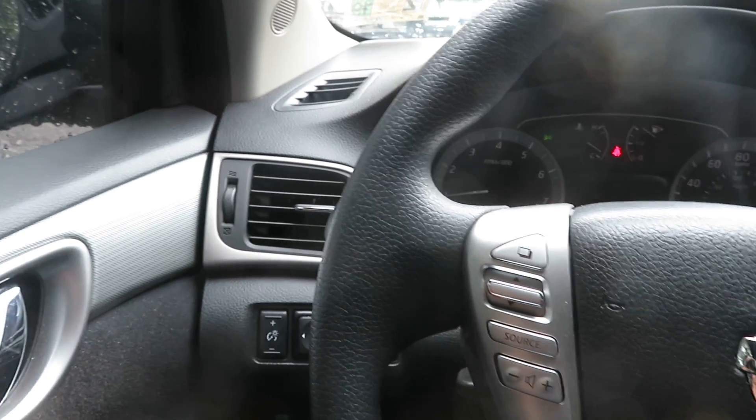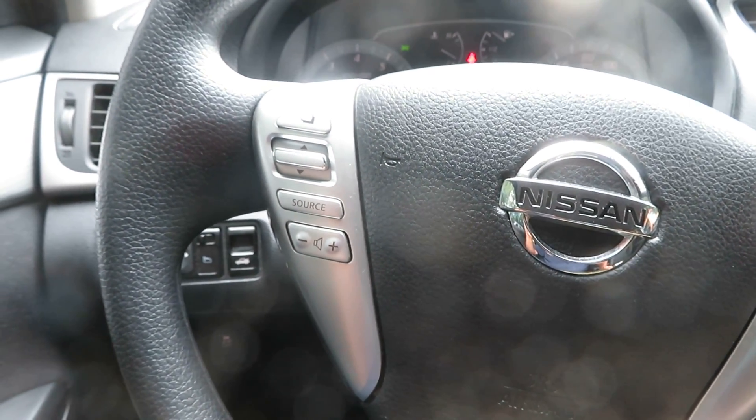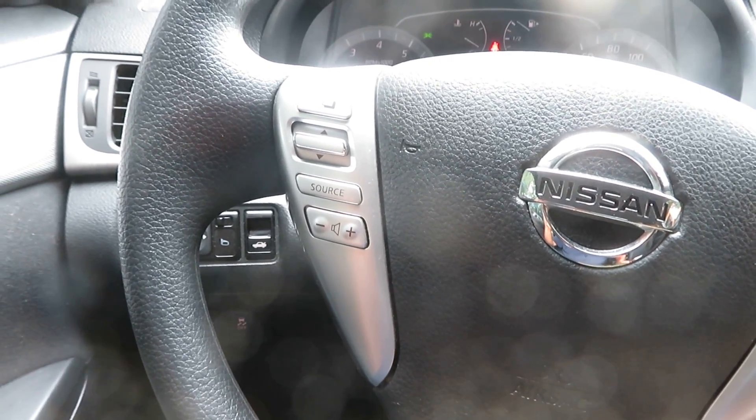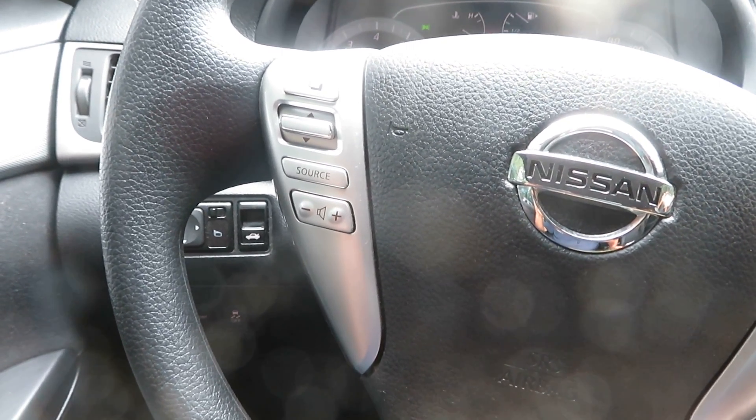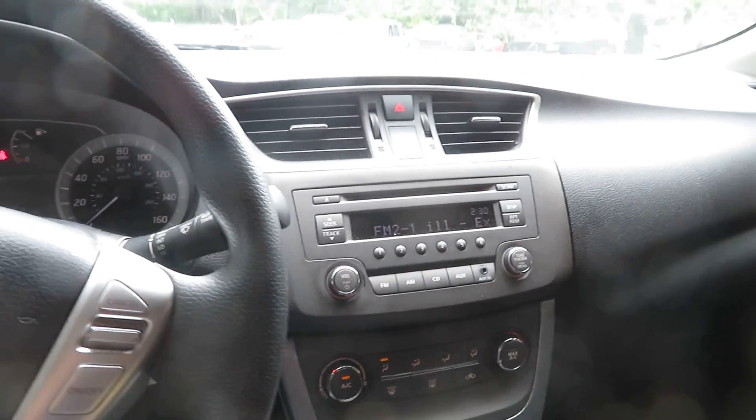Again, it's going to be a TT-235, it's a 2013 Nissan Sentra, 1.8 liter motor. It's got 59,049 miles at Lew's Auto Service and Salvage. We thank you — we'll be right back.